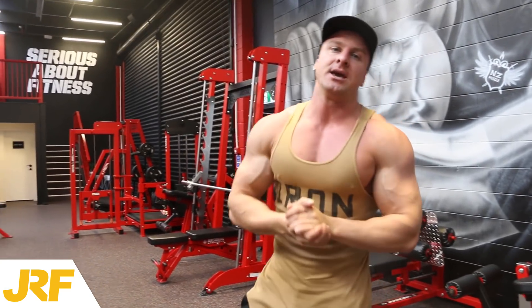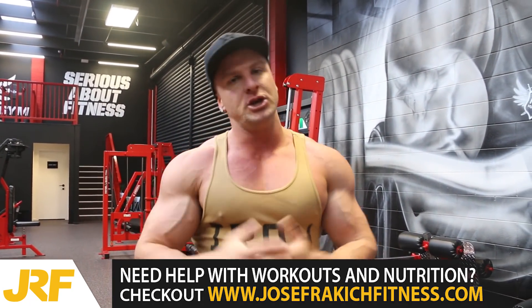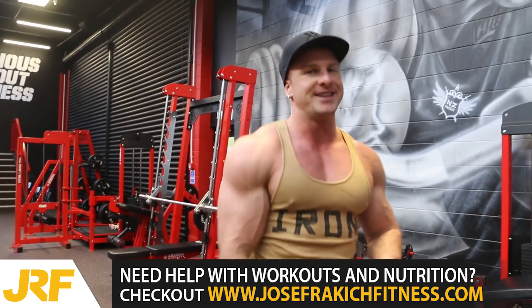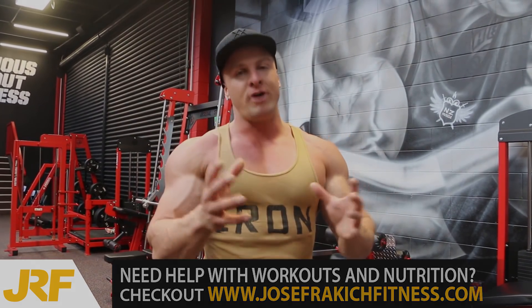So that right there guys is one bicep exercise, two different variations that you're probably not doing in your bicep workouts, and if you're not, I highly suggest that you include it somewhere because it will help you develop great big massive biceps.